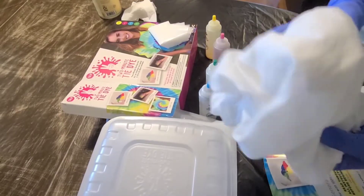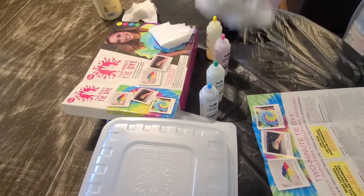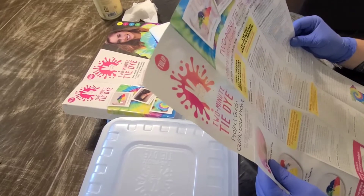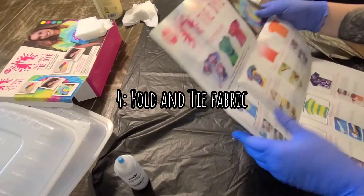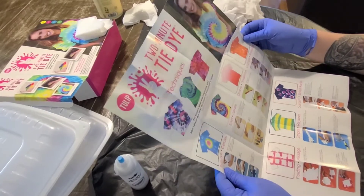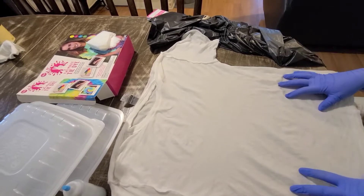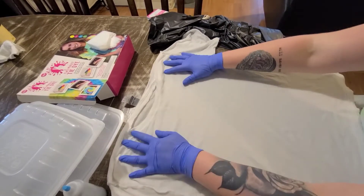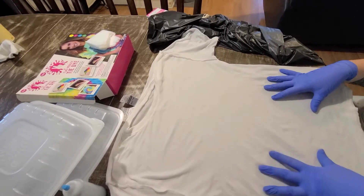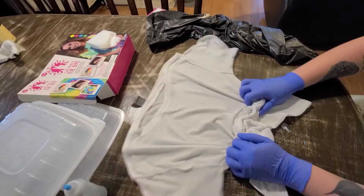I'm back — I've rung it out. The next step is to fold the entire fabric. On the back of the instructions there's some inspiration. We're just going to do the crumple effect: you just bunch it up with your fingers and then use the rubber bands to hold the fabric in place. So let's just start scrunching it up like so.